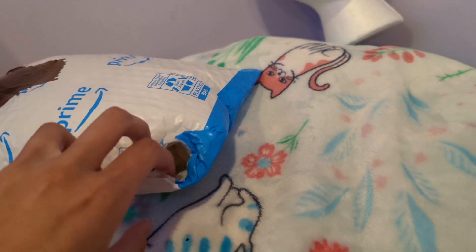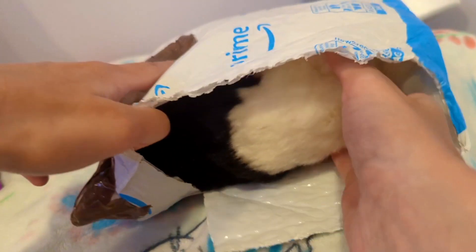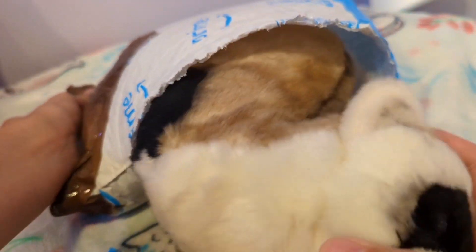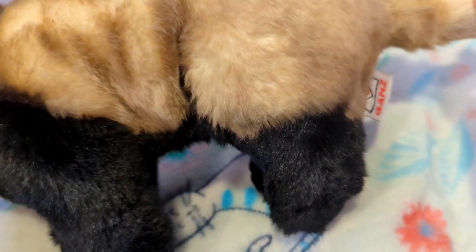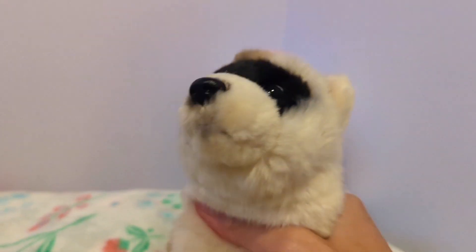It's probably a bit shaky because I'm using my foot as a tripod. His neck is bent — look at him. Oh my, he is soft! This is the Webkinz Signature Black-Footed Ferret.